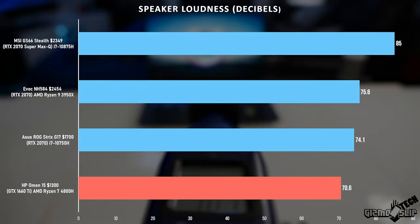When it came to speaker loudness, this machine just doesn't have much volume — only 70.6 decibels. The good news is that the sound it does produce is clean and enjoyable to listen to; it just doesn't get very loud.